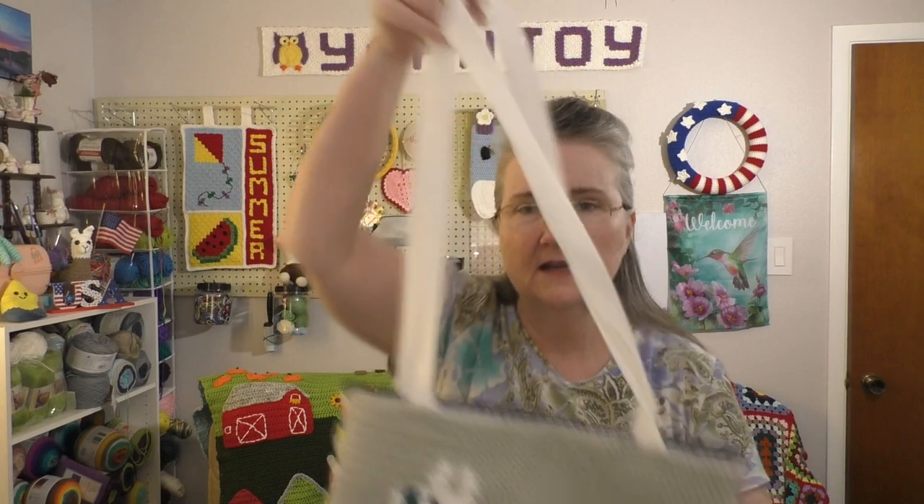Let's jump right in and I'll show you what I got done this week. I have two finished objects to show you. Finished object number one is the llama tote that I've been working on. Here it is.